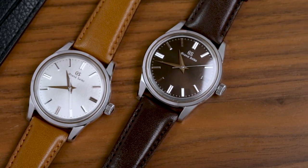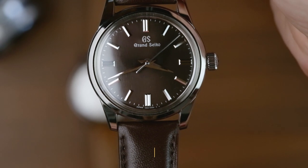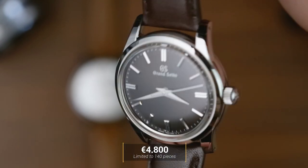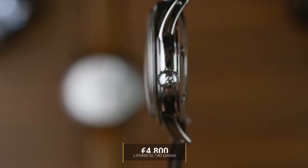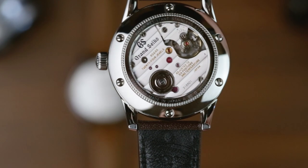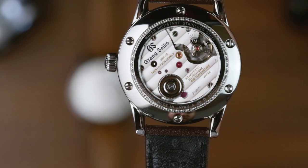They may have a fight on their hands though. Each piece will set you back 4,800 euros, which is a more than appealing price point for a Grand Seiko, let alone a region specific limited edition. Unfortunately, with just 140 of each, getting both to choose from might be easier said than done.